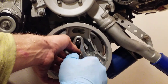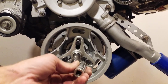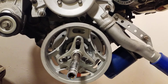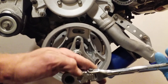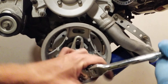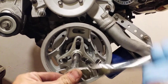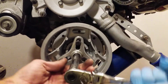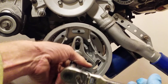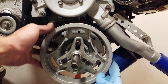Get it locked up nice and level. Then what I'll be using is a 14-millimeter, and we are going to drive it clockwise. This is going to pull the whole pulley out, and at that point you just pull your pulley off.